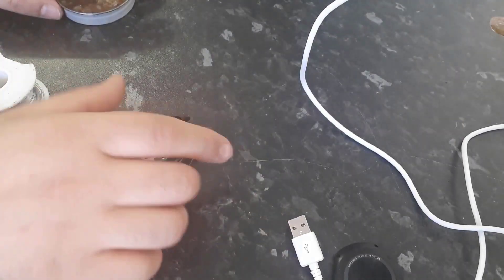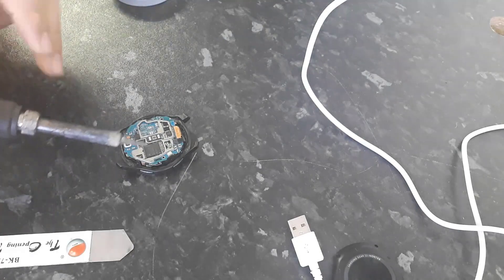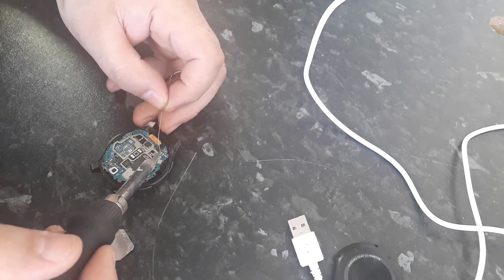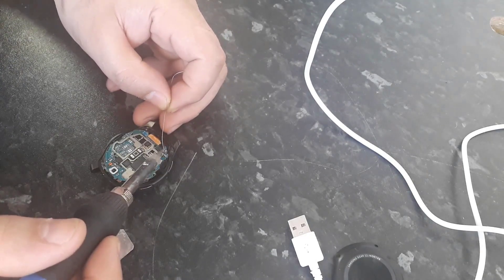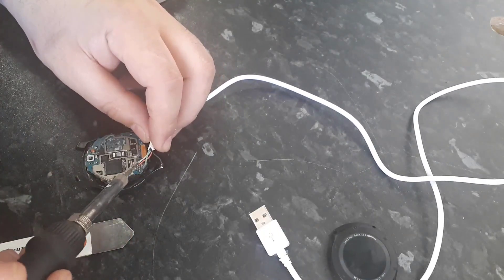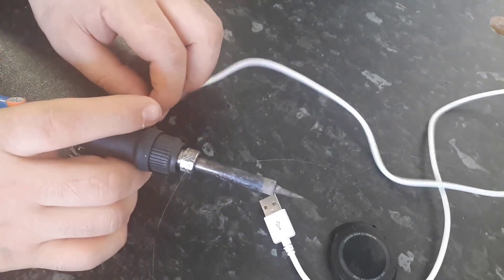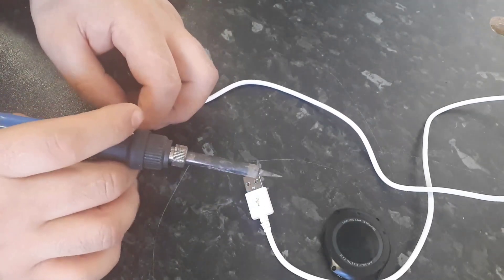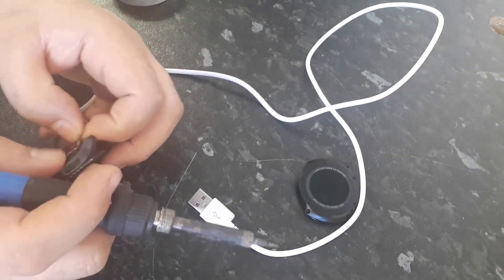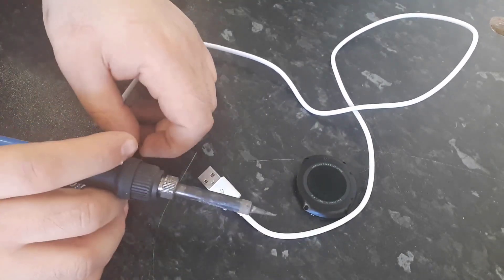Let's apply some solder on the contacts. Double-check the diagram. From this side I'm going to solder the red wire, then the white wire, then the green wire, and then the black wire.